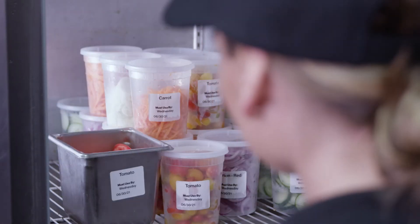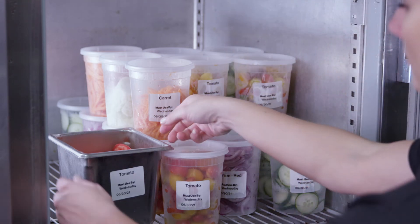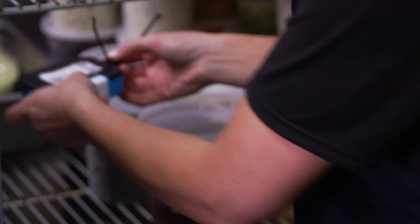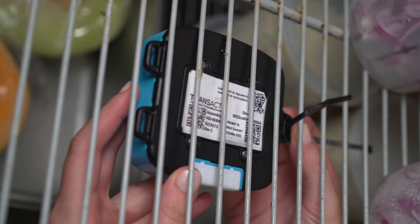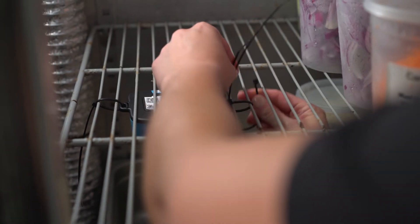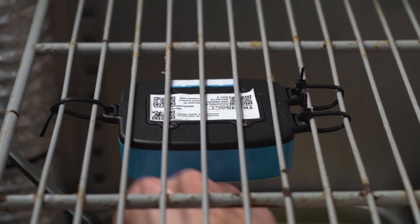Now we'll install the BoHa sensor we just linked to our equipment using the zip ties and Velcro strips from the install kit. BoHa sensors should be placed in the center or middle area of the equipment with the BoHa logo facing outwards. When installing the BoHa sensor, using zip ties is the preferred method. Velcro strips should only be used if there is no grate or shelf to zip tie the BoHa sensor to. To install with zip ties, thread the zip tie through the BoHa sensor and wrap around the equipment's grate or shelf. Secure the BoHa sensor using a zip tie with all three loops. Pull the zip ties tight and cut off the excess.